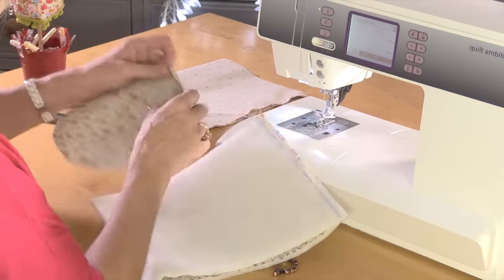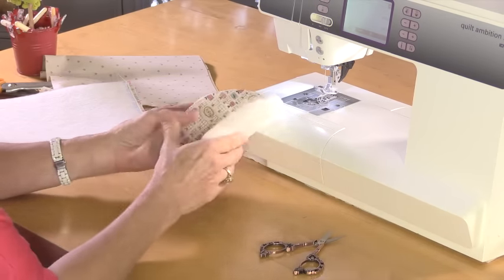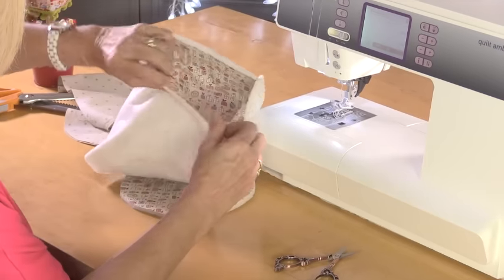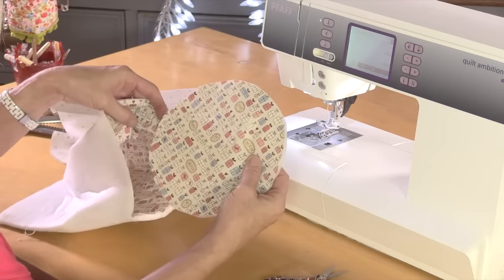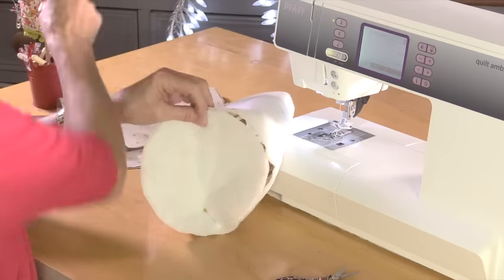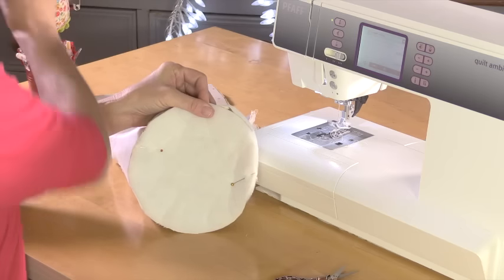Then we need to sew the circular bases in, and this time I'm going to pin. Do the outside piece first. The easiest way to make sure you're on the right track is to fold your circle in half and just finger-crease, or put a pen mark on there, then fold it in half again in the opposite direction and finger-crease — so now you've got quarters. On the side fabric do the same: finger-crease to mark quarters. That gives you four points as you sew this together where you know you need to marry up those marks.